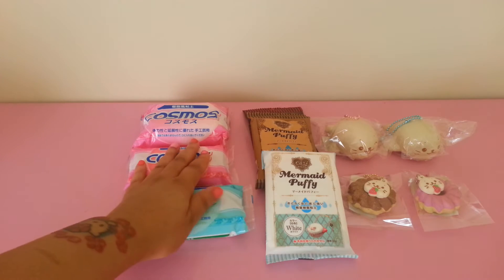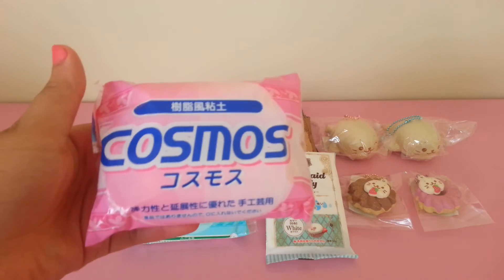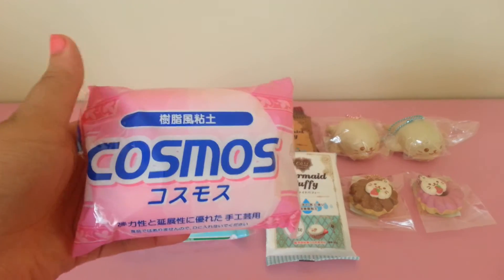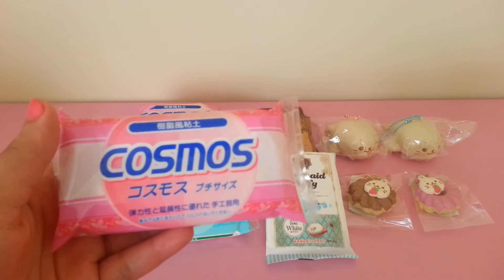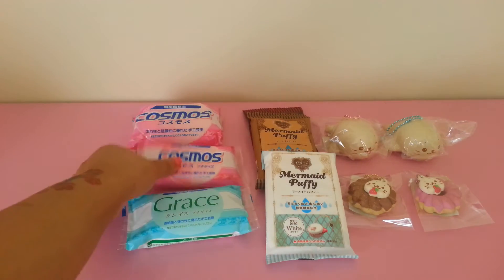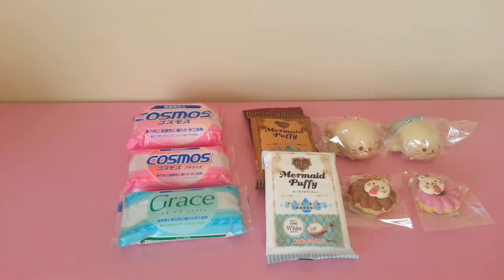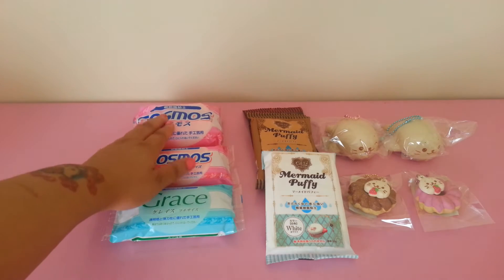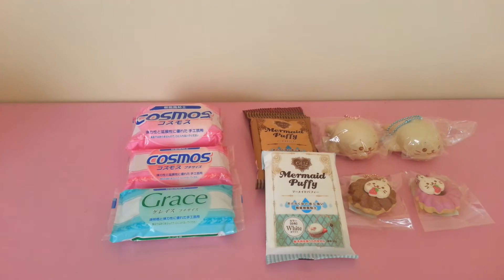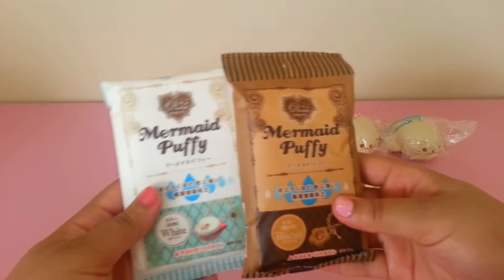Sorry for the prices, but when you're importing clay from Japan the shipping cost is extremely high, and these are heavy. The weight for this one is 9.1 ounces and the small one is about 4.4 ounces, so that causes shipping rates to go up. But I still try to keep it at a low price, around what you would normally pay if you go on Etsy and buy from Singapore or Japan.